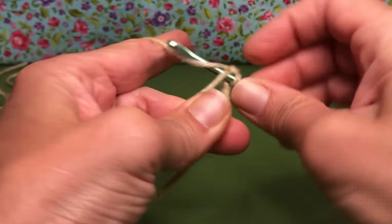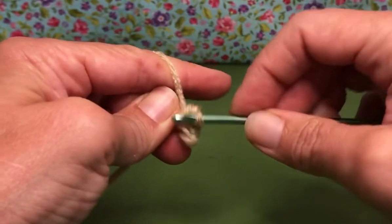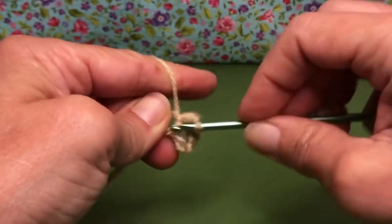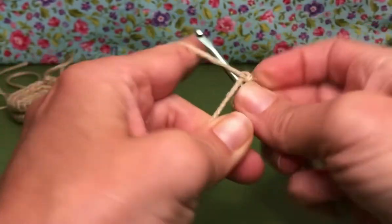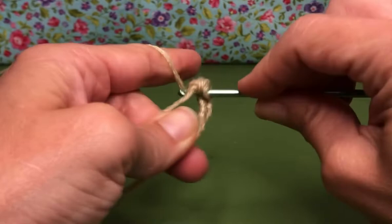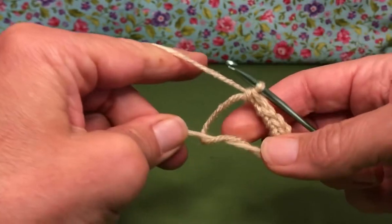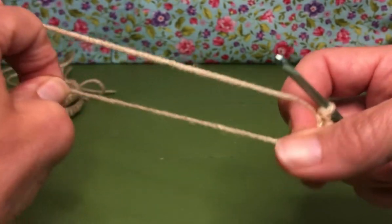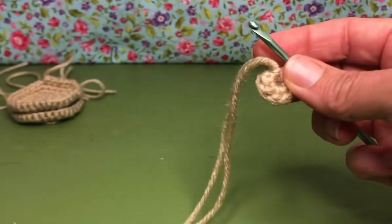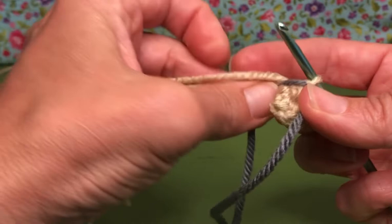There's one. Enter, yarn over, pull through. There's two. Let's do three, four, five, and six. There are your six single crochets inside your magic loop. Grab your tail and pull it tight. We have six stitches on our work now and you can use a marker to hold your place or you can count your stitches as you go along.